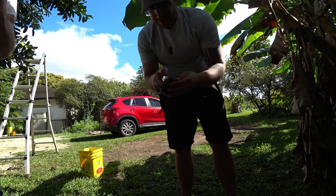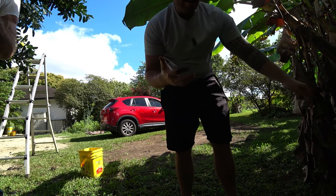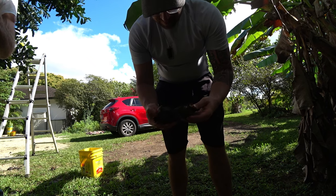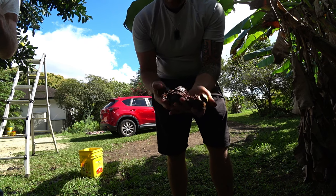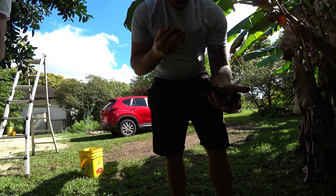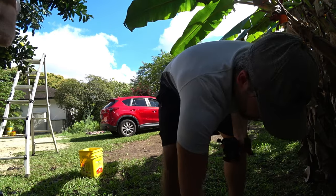That one's fermented. Right here — it's perfect. That one's pretty. You're still eating on yours. That's like right on the border — perfect.